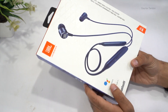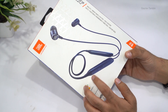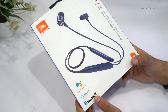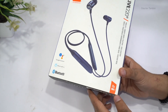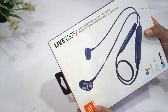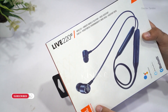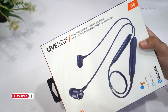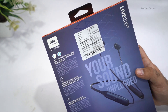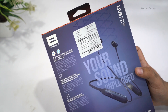These are Bluetooth earphones, as you can see we have the image of the earphones on the box. They also have Google Assistant as well as Alexa support, and the Bluetooth branding is over here. JBL claims up to 10 hours of battery life, and on this side it says Live 220 Bluetooth earphones with wireless ambient aware pass-through. On the back, the pricing on the box is written 5,299 rupees, but you can get this at a much cheaper price.